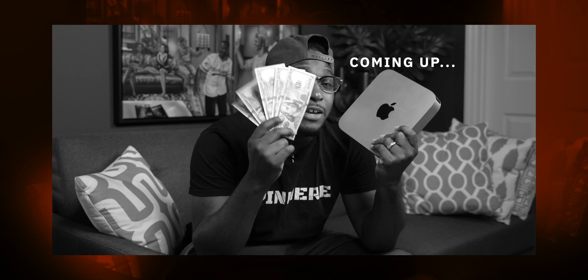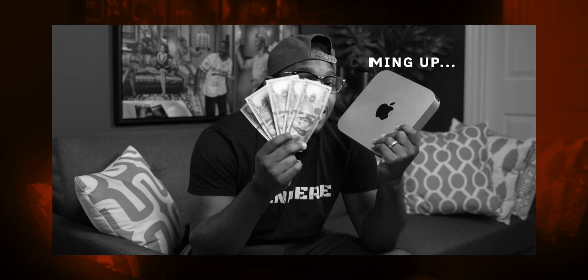So this here is the M1 Mac Mini. If you're not familiar with it, I've done countless amounts of videos on it, but I'm going to show y'all in this video how this Mac Mini was able to save me over $500. It's been about two months now since I got the M1 Mac Mini.